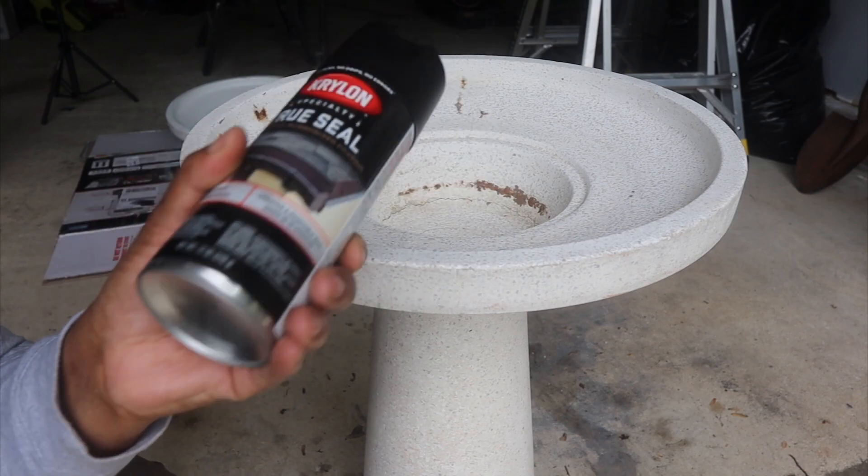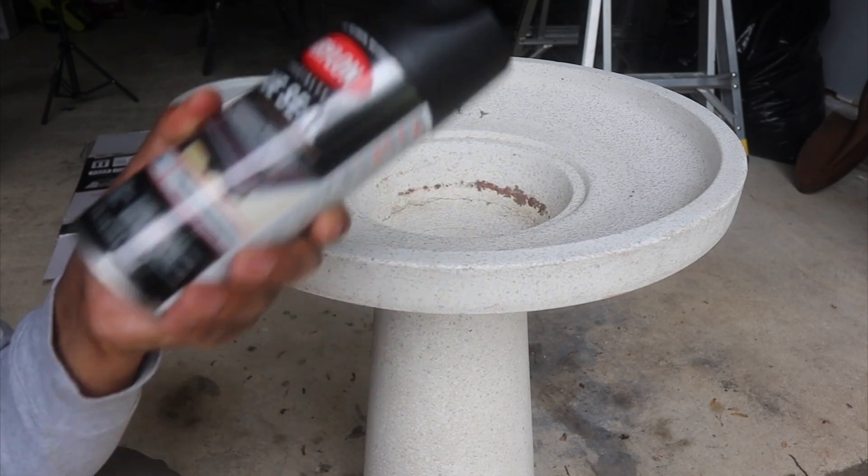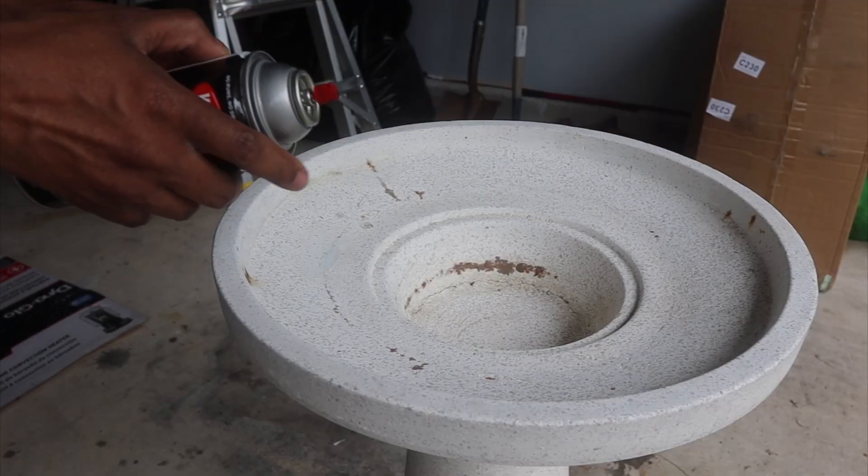Flex Seal says wait 24 hours before you re-coat, but according to this can it seems like it's saying wait 10 minutes. I'm not going to spray the whole thing — I'm just going to spray the cracks.